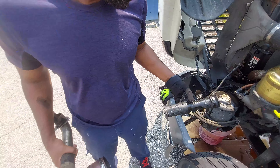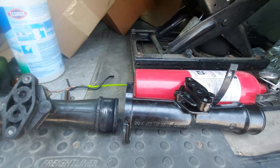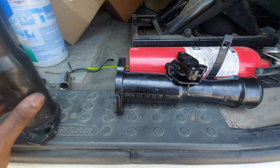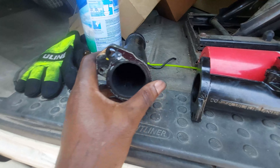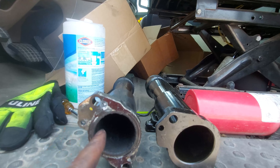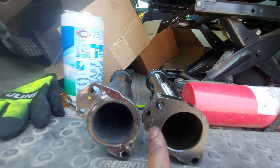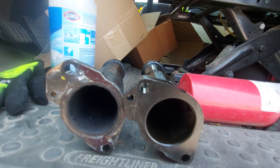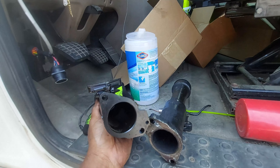I've already got the new one, but I came across a problem. Both of these look the same, but the problem lies down here with the holes where the bolts are supposed to go through. You can see this hole — this is the original one — and on the new one the hole is up here, whereas on the original it's down here. So I would have to drill a hole to get this to actually fit. So what I'm going to do instead is take this back to the store.